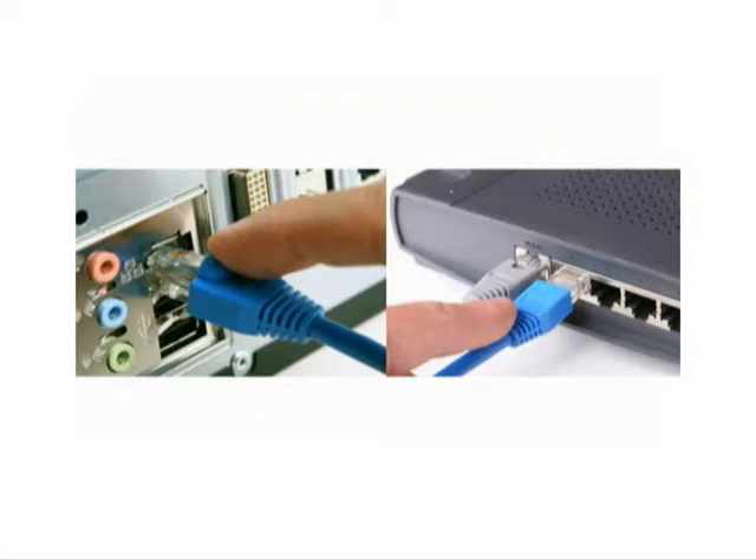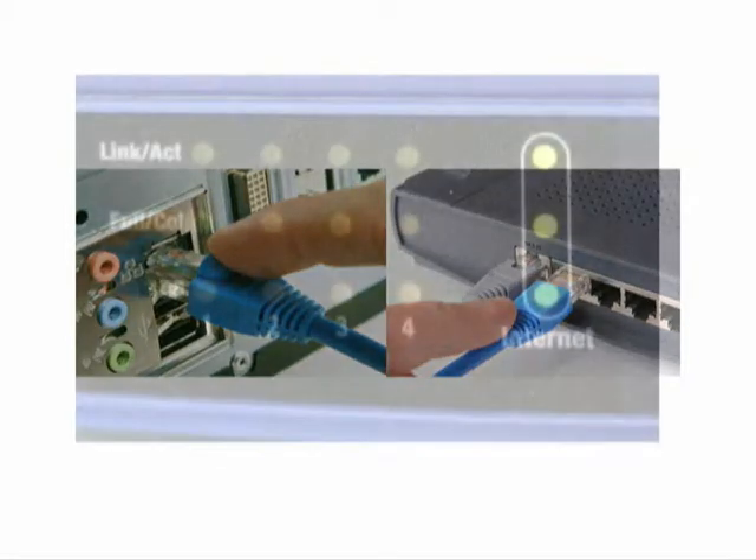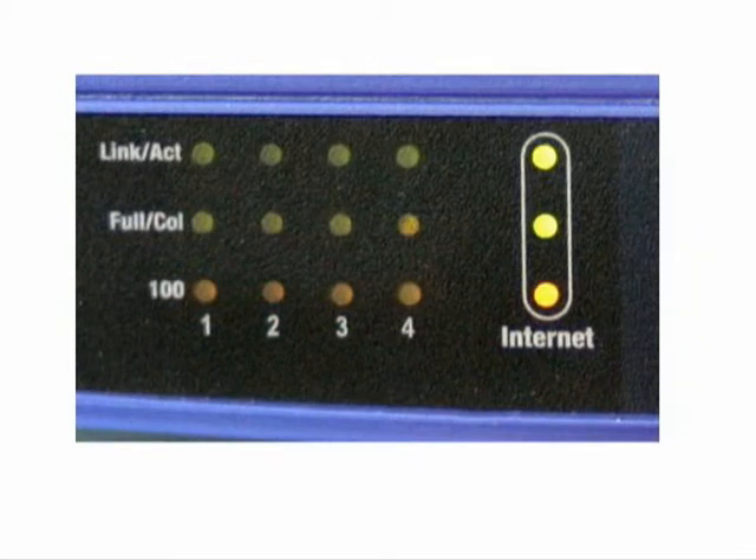Plug your modem back in and switch on your wireless router. Once the router setup has been complete, it will show a green light or manufacturer specified display.